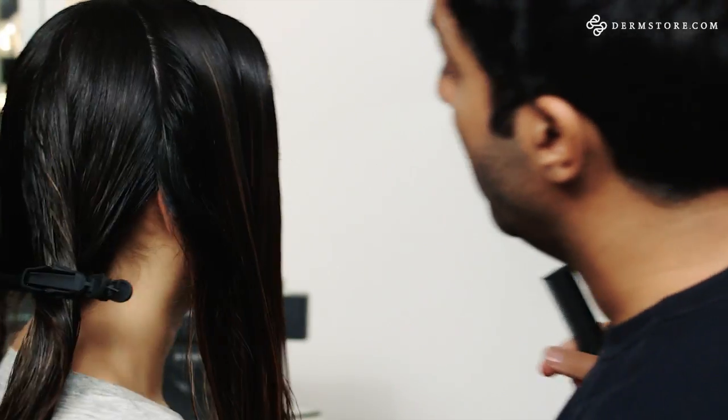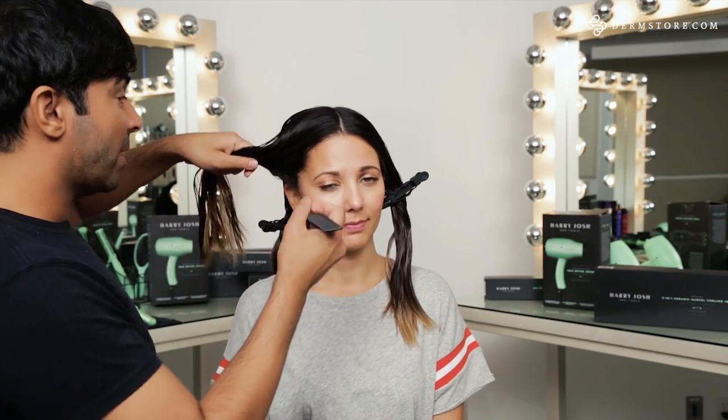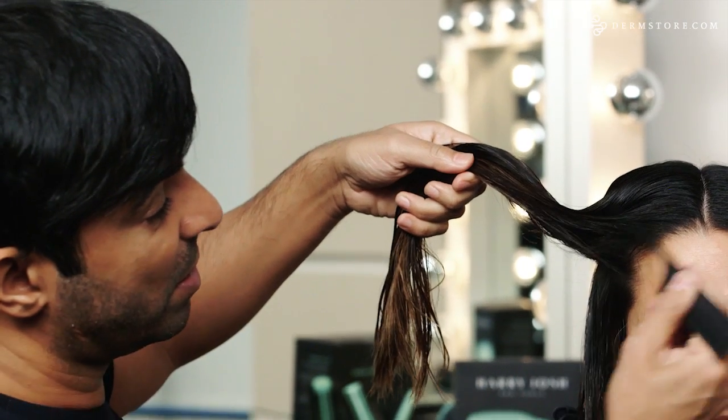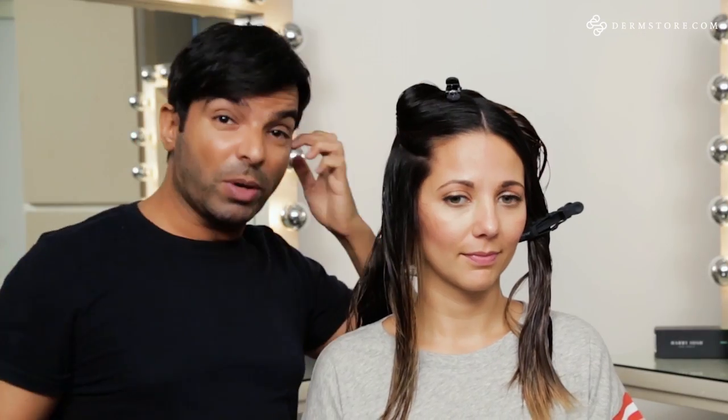Now we have our first section to actually blow-dry. When it comes to blow-drying the hair, you want to take sections that are reasonable for the amount of hair you have. I think I can probably get away with doing three big sections on her hair. The dryer is so powerful that it's going to blow-dry this very quickly. We have two nozzles that come with the Harry Josh Pro Tools dryer. They both look different, have different airflow, and have different purposes. The wider airflow nozzle is designed for fine hair to create lift and make the hair more fluffy, light, and airy. The finer one is what I'm using on her, and what this gives is sleek, polished, and together.